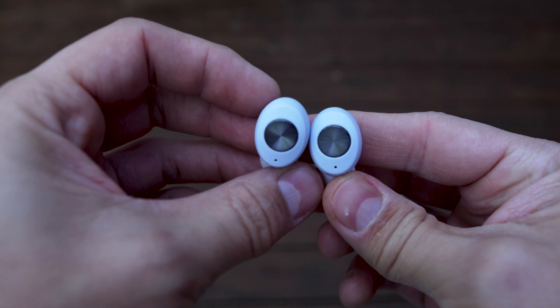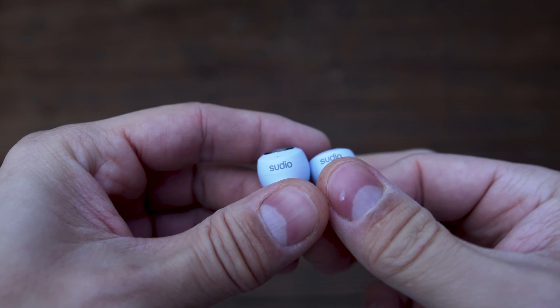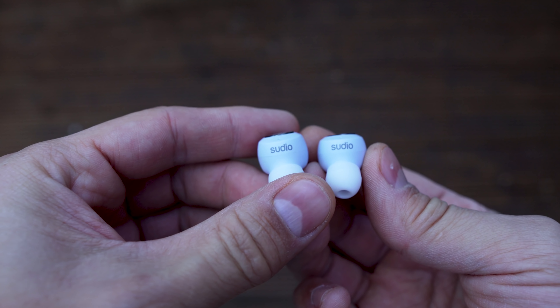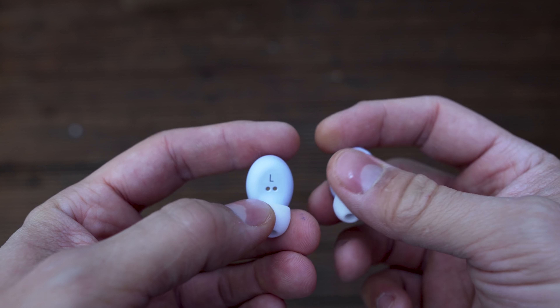The earbuds have stable connectivity, which I'm really impressed by. I've used them at least 10 feet from my smartphone and the connectivity was sharp. I didn't find any loss of connectivity.